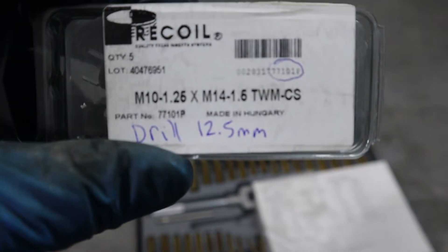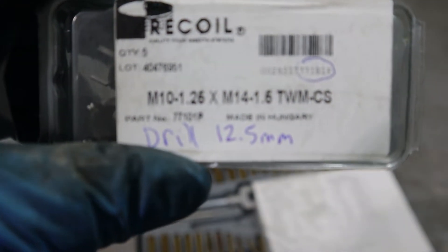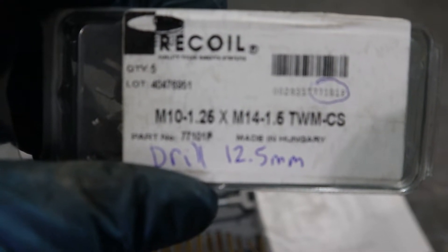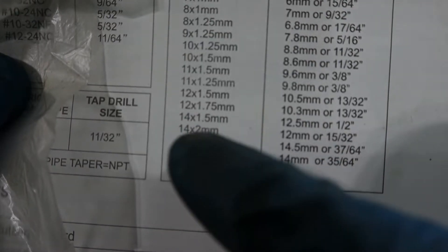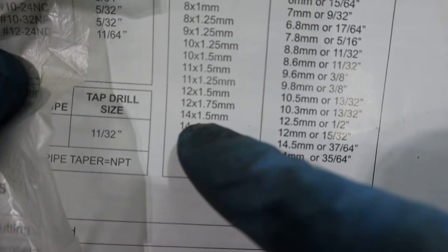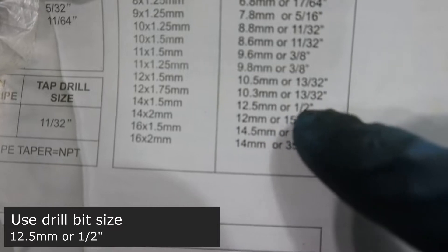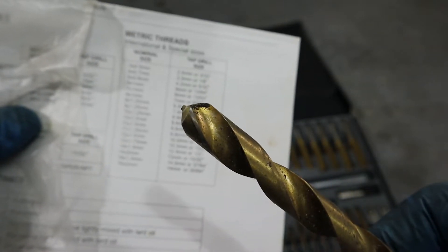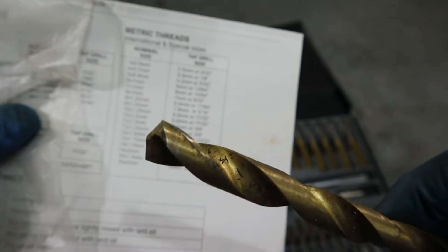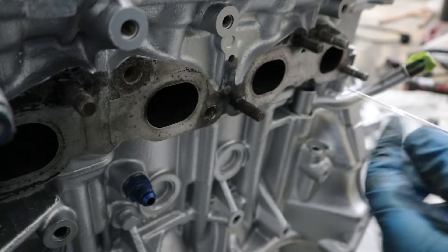Here's the fun part. The new hole I gotta drill is going to accept the Key-Cert, which calls for M14-1.5. If you look it up — if you're tapping for M14 by 1.5 millimeter, it calls for a 12.5 millimeter or half-inch drill bit. So I'm gonna go with the half-inch drill bit. You want to drill as straight as possible, because if it's not straight your angle's gonna be off, or you'll make it bigger than the spec.